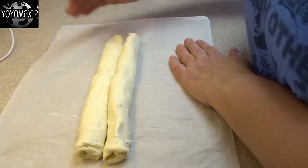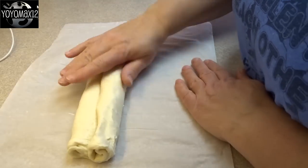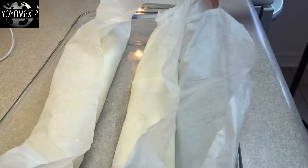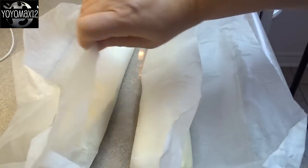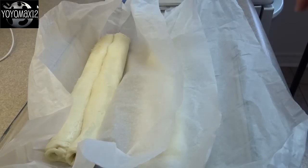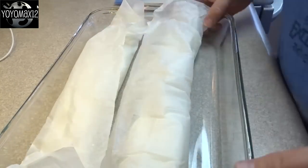Press those together, then repeat this procedure with the other half of the filling and the other sheet of dough. Wrap them in parchment paper, put them in a container, and place them in the freezer. You want them to be very chilled — at least two hours in the freezer — before you try to cut them.